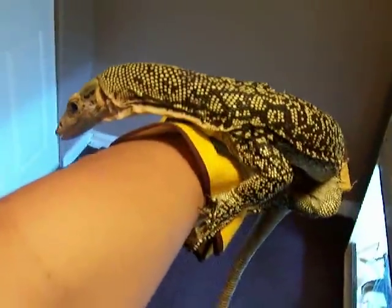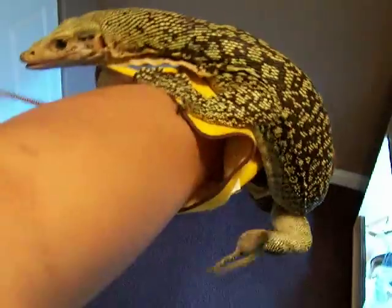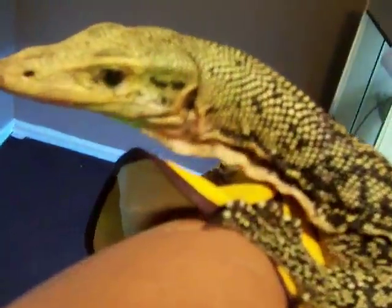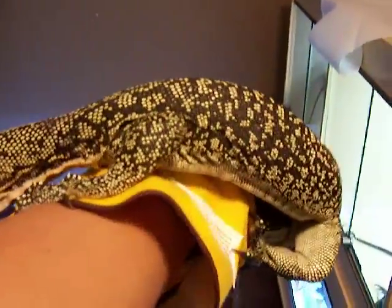He's not full-grown yet — this is a sub-adult. They can get about four and a half to five feet, sometimes bigger. It's a beautiful boy; he's hovering about three and a half feet right now.